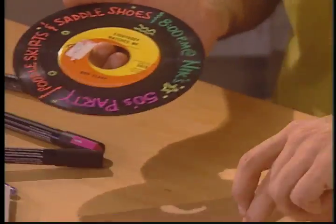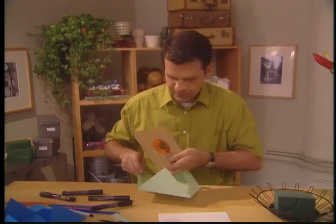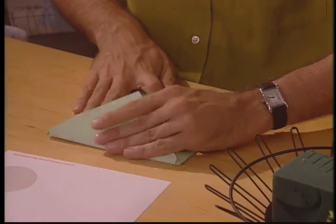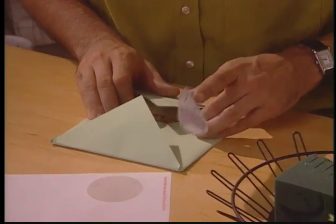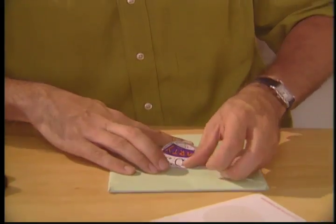I've done a sticker that just announces it's the 50s party. Now that the invitation is in there, I seal it up, on goes the sticker, and no two ways about it — my friends will all know that they're going to have a good time when they attend.